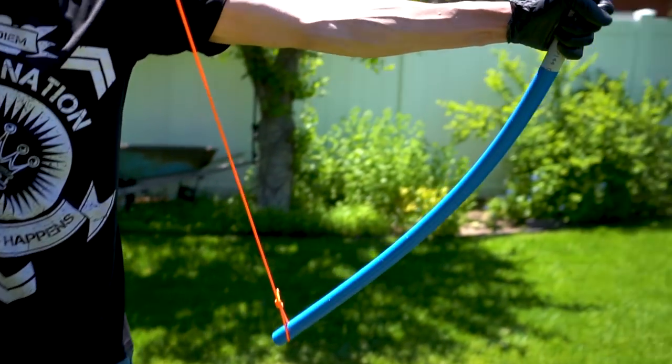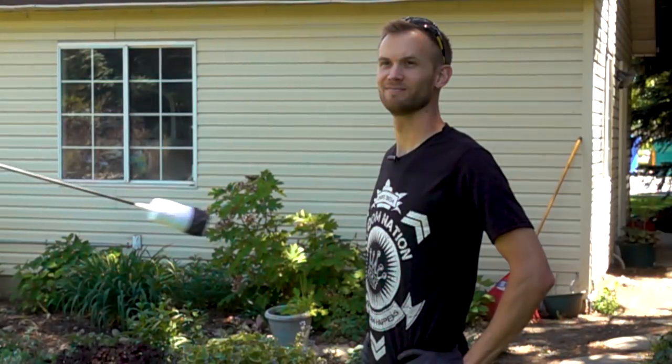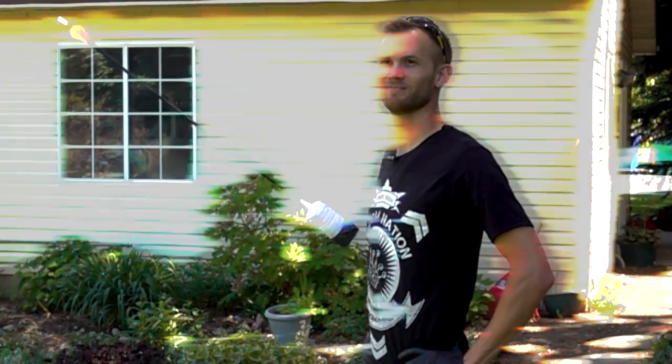We showed you how to make a bow out of some PVC and fiberglass. Now it's time to learn how to make arrows that are so soft you can get shot in the face and not worry about whether it's going to hurt.